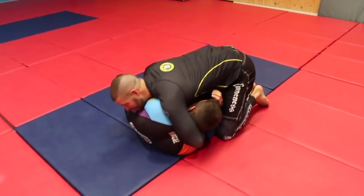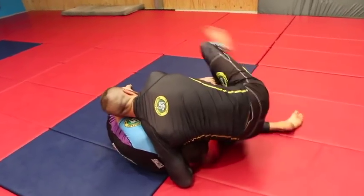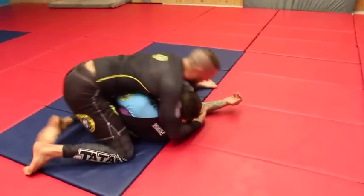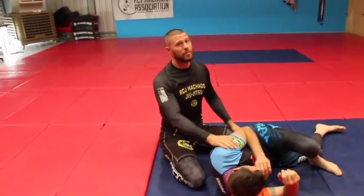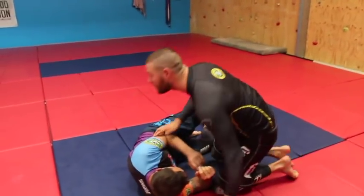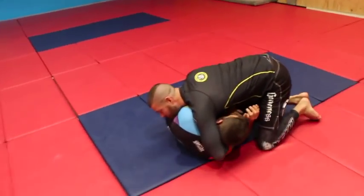Once I've got Reece here in this cradle position, you guys have seen me do the series on the cradle from here, and we can certainly do that and start attacking from here. But really, once you're here this is a different position, and most of you when you talk about wanting cradle attacks are talking about it from this position, which is kind of the preliminary cradle position.